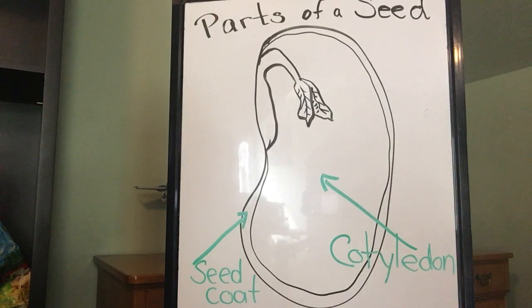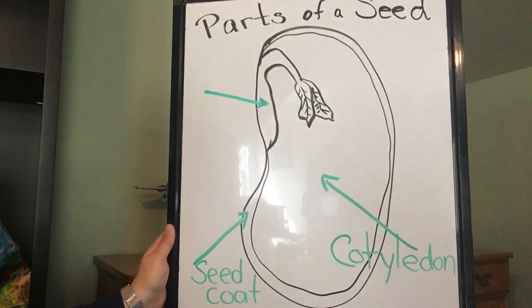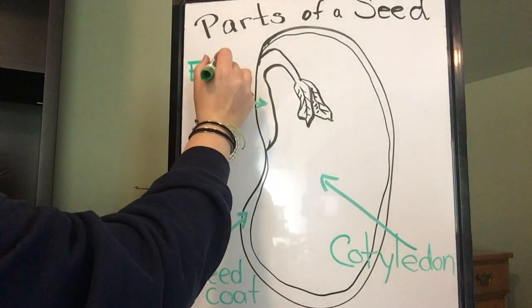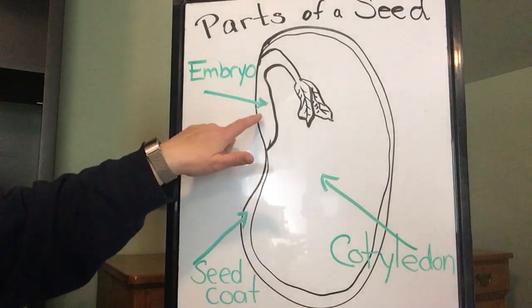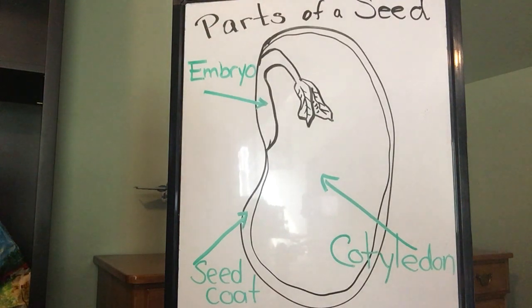The next part is the teeny tiny part that we saw inside the seed that almost looked like a little root. This is the baby plant, which is called an embryo. The embryo, or baby plant, will grow into the adult plant — part of it will become a root and the other part will continue to grow up into the stem of the plant.